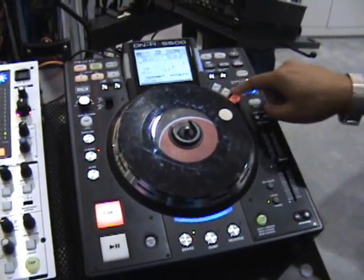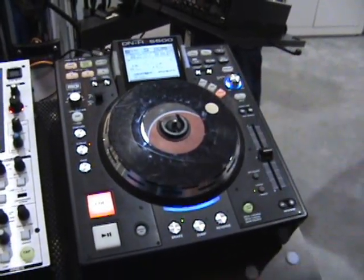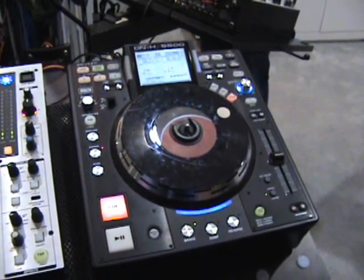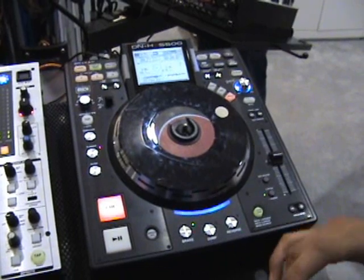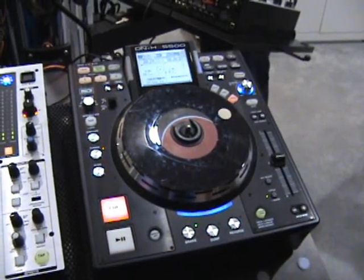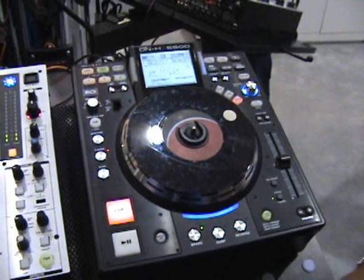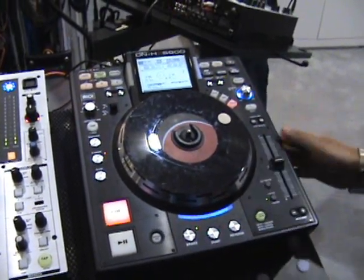Another great feature that we implemented is MIDI. Basically any software program that allows MIDI capabilities we can control, such as Serato Scratch Live, Virtual DJ, PC DJ, Tractor, Ableton Live — anything that has MIDI we can control with this unit.